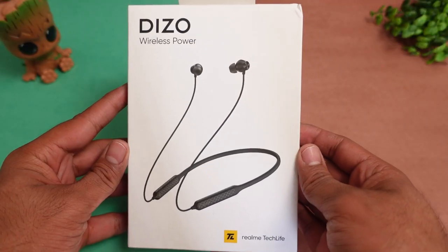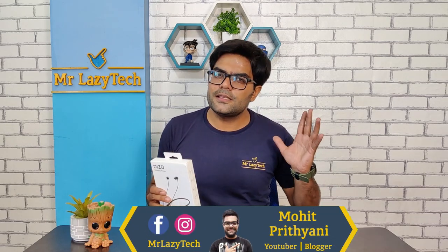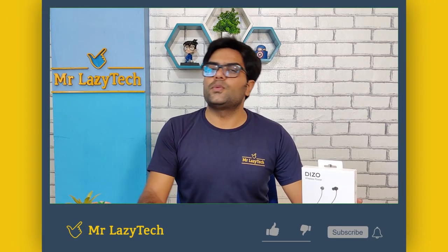Today we have the Diesel Wireless Power Neckband. Its launch price is just 999 rupees, and the price may increase over time. This time it comes with a lot of latest features. We will check the build quality, sound quality, bass quality, call quality, and gaming experience, and decide whether it is worth the pricing.